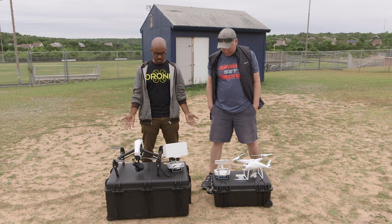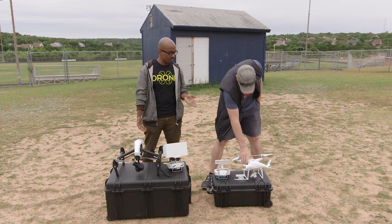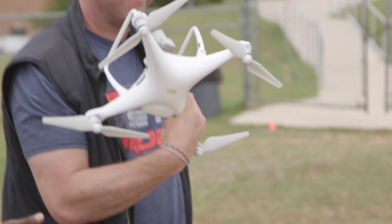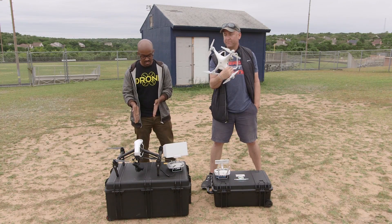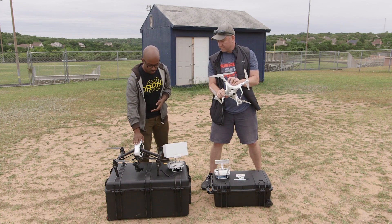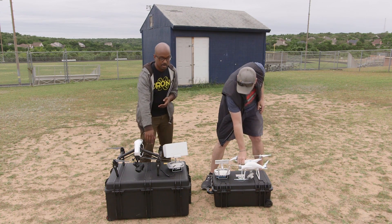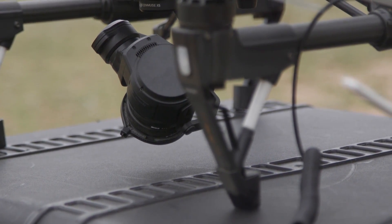We are in a field today, and as you can see, we have two incredibly beautiful birds. This is the most advanced Phantom on the planet ever made — the fourth version with the Pro on it — and you even got the little special screen that you pay extra for. And this is the first version of the Inspire Pro, as you can see, I have an X5 floating on the bottom of it. That is the camera — the Zenmuse X5.